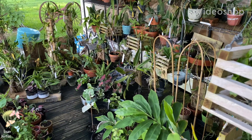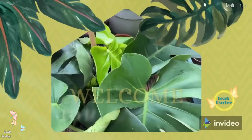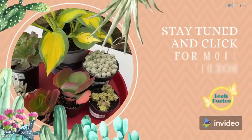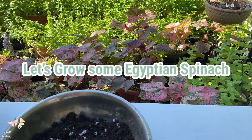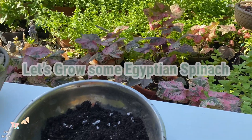Hello everyone, how are you doing? Welcome back to my little jungle.